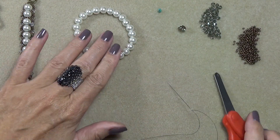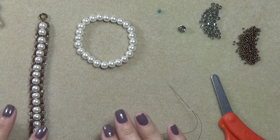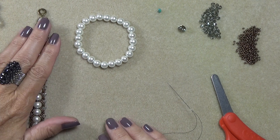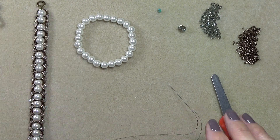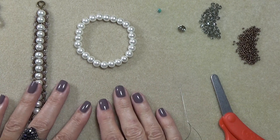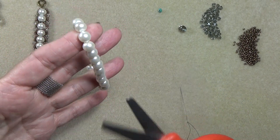Okay, we're back. Please forgive me, I'm going to try not to sneeze — I do have a cold that just came upon me this afternoon. I've been coughing and sneezing, so I'm going to try really hard not to sneeze. So here are the pearls. This is the little pearl bracelet — it's elasticized. So I'm just going to give it a cut and pull the pearls off.